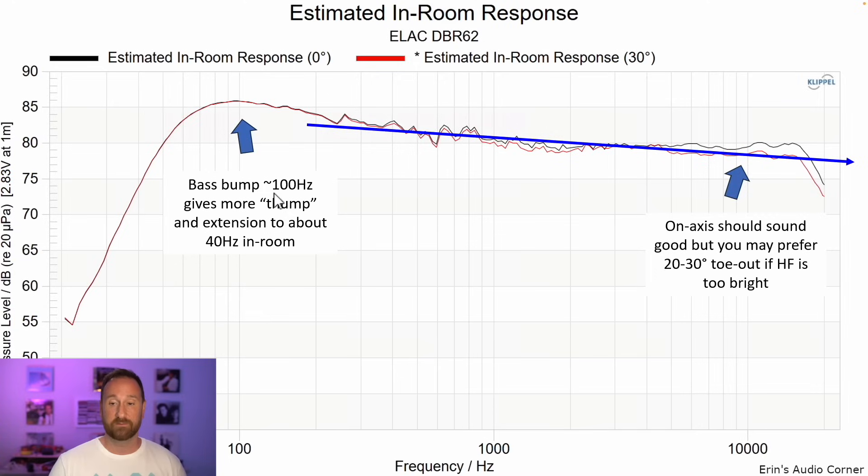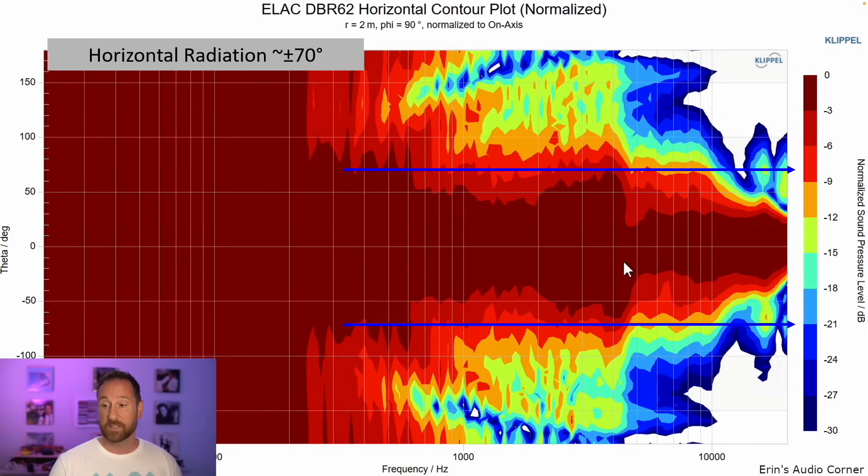Notice the bass bump — that's about 3 dB more estimated in-room response bass than you're going to get from most other speakers in this listing. On-axis should sound good, but you may prefer 20 to 30 degrees of toe-out if the high frequency is too bright. The 30-degree position is shown in red and zero degrees in black — I recommend 10 degrees, but you may want to play around with 20 to 30 degrees as well.